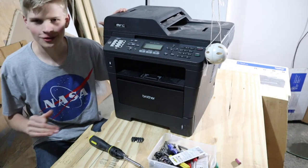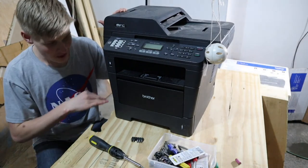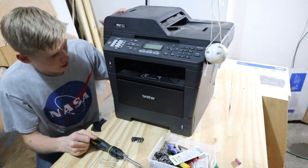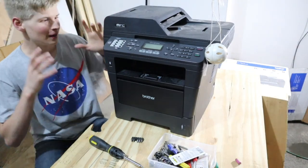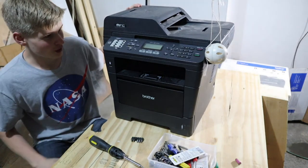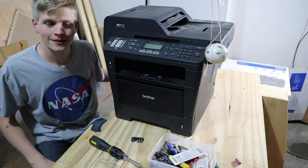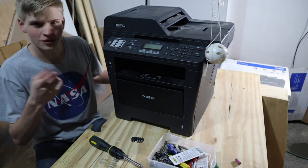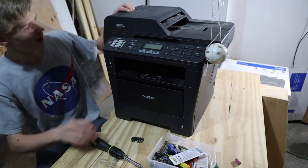We went through and tried to fix it - tried to replace the toner, tried to redo the cartridges, tried to realign the wheels - but we couldn't find what happened to it. It's also an old printer, so we just got a newer one that's smaller, works better, and is faster.